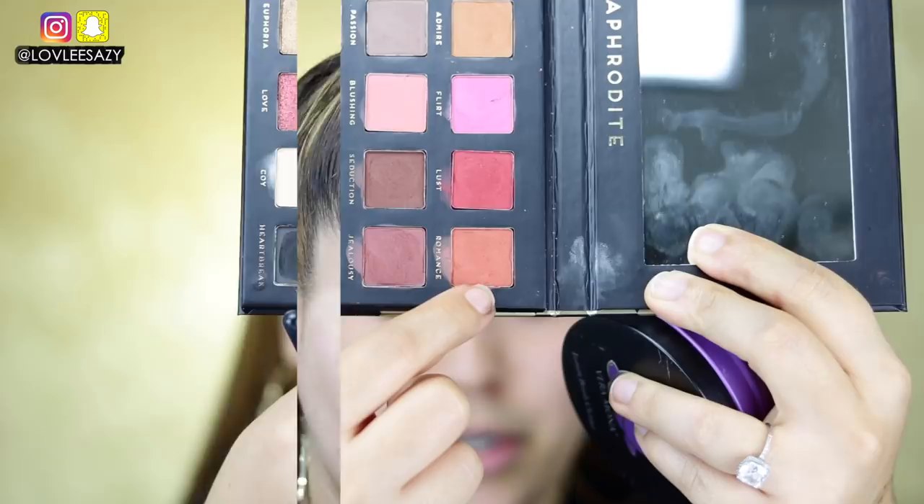Next I'm going into the shade Bromance, applying it a little lower than the first shade to add depth and color. The fact that you can save $50 — this is bomb. Always going back to make sure you're blending those edges.